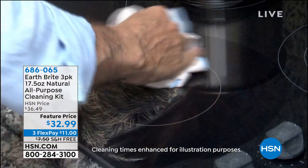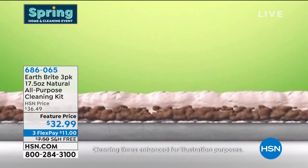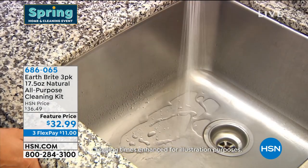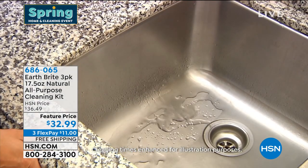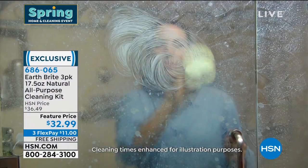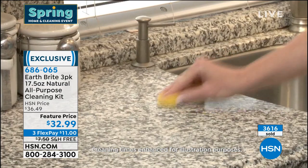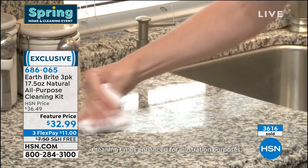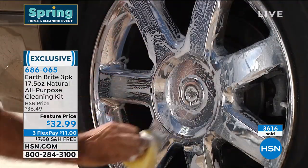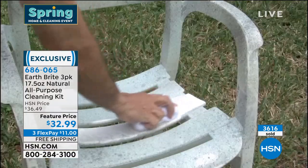I'm going to show you this in action. It's a three-pack and you're getting three tubs of this — it's going to take you a long time to get through one tub, let alone three of them. You just choose if you want the original scent, the citrus scent, or the lavender. These are just back in stock. We've got a feature price, free shipping, and you have a three-in-one product that cleans, polishes, and protects.